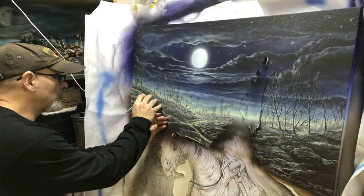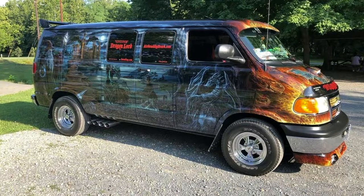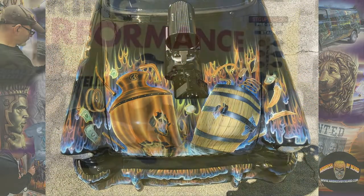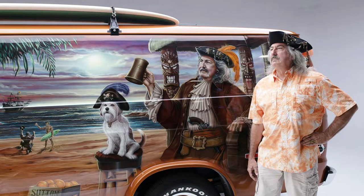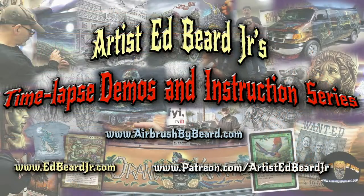I specialize in old-school, hand-painted, hand-drawn craftsmanship using tangible mediums. I've also been an automotive airbrush artist since 1980. My airbrush work can be found at major car shows and industry trade shows like SEMA, where I usually have a featured vehicle. To learn more about my automotive airbrush work, check me out at airbrushbybeard.com. All of the links are in the video description as well as the end credits.